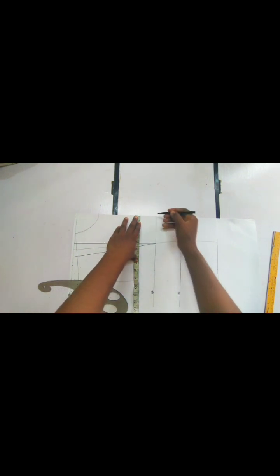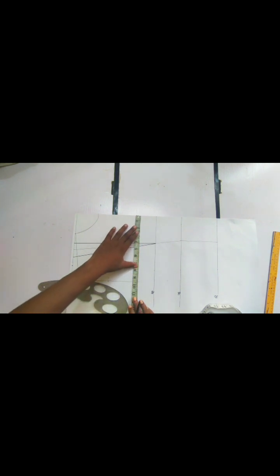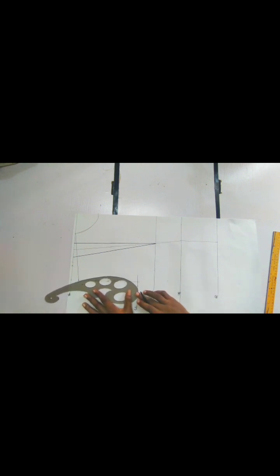Before we connect, on our chest line we have to make sure we take our bust measurement divided by four. We are going to divide our bust measurement by four, then take whatever we have and place it here. This is what we have. We are not going to connect the curve just yet — this is our bust line, don't worry we are going to get there in a minute.